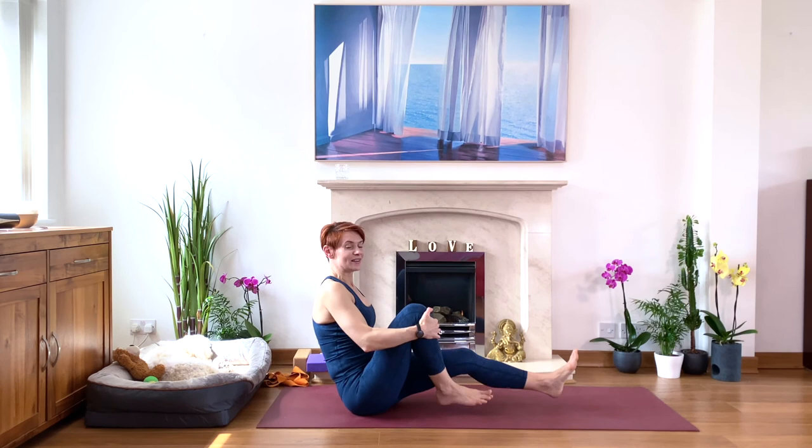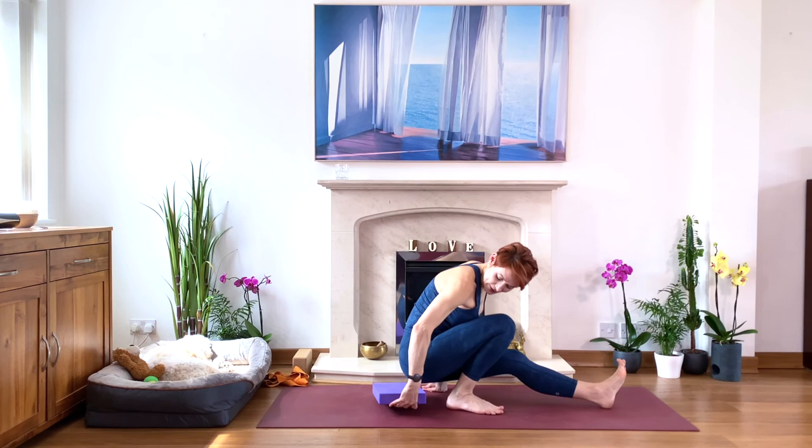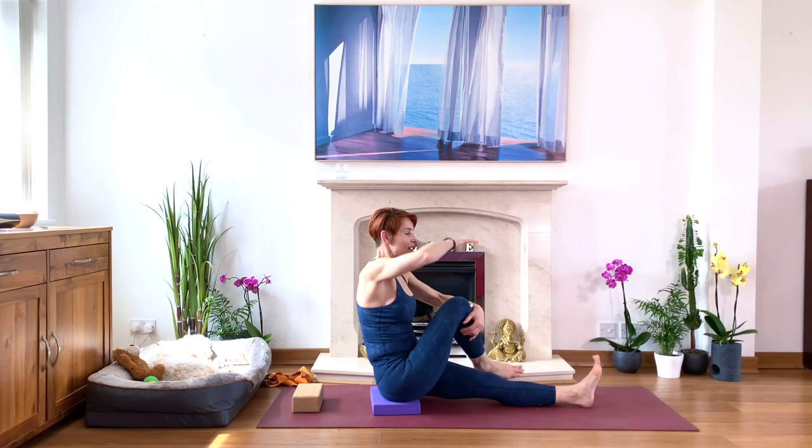We worked on a lovely strong posture to strengthen the back and the core. Now we're going to move into the twist, just to ease the back. Bend your right leg, take your right foot outside of your left leg, and sit tall. Check if you need to sit on the block — if your pelvis is tipping back, either tip the pelvis forward and lengthen, or sit on the block. Please do sit on the block or brick if you need — you want to keep your back upright. When going into the twist, you'll need a block for your hand so you don't lose the length of your torso.